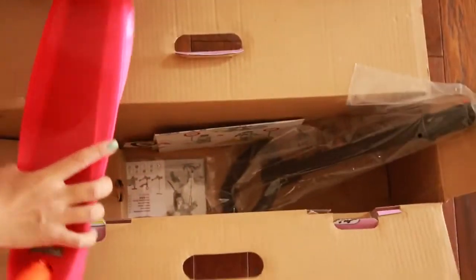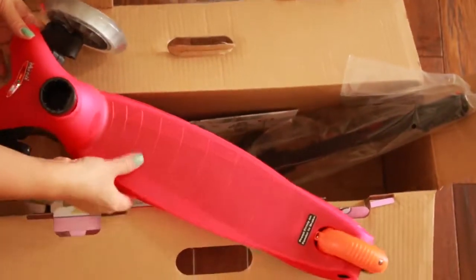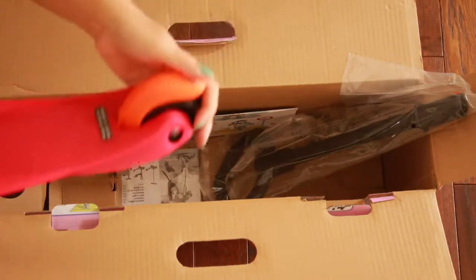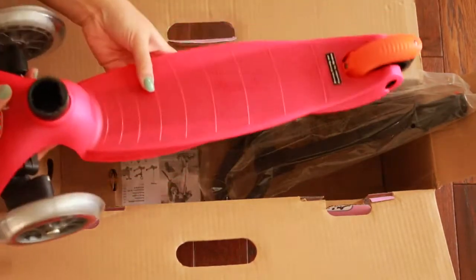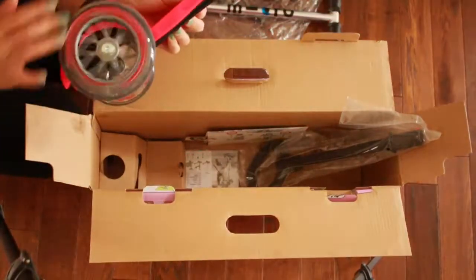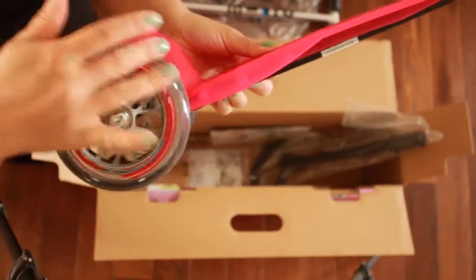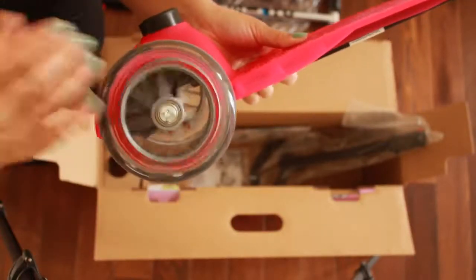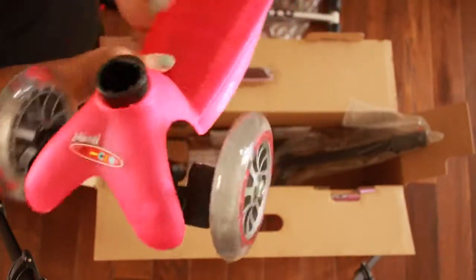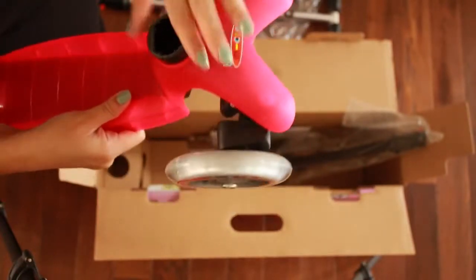It's the actual kickboard — it's like a scooter, but they call it a kickboard as well. We got pink — it's like a hot pink. Here's the brake, it's really cool. The wheels they mentioned to me were really high quality, like the ones used on rollerblades, so when the kids ride it it's a very smooth ride for them.